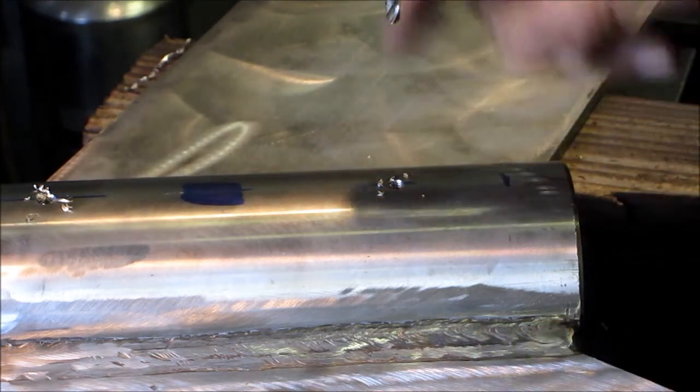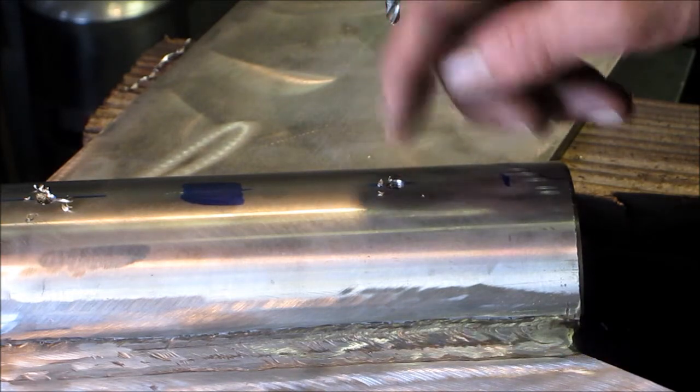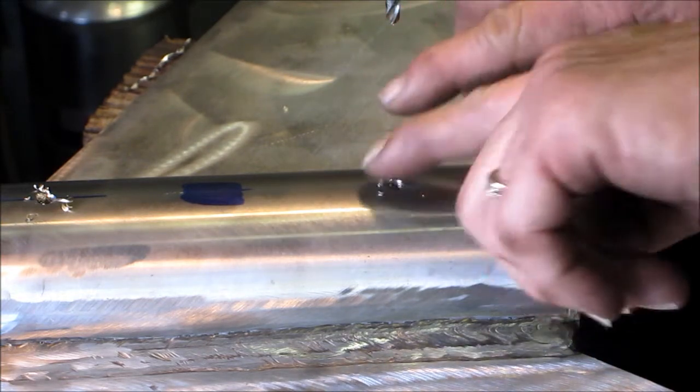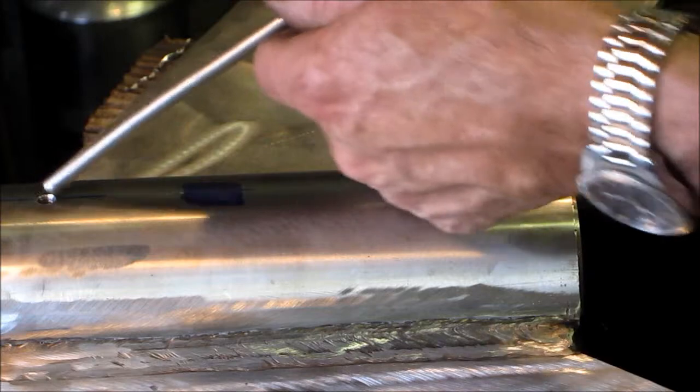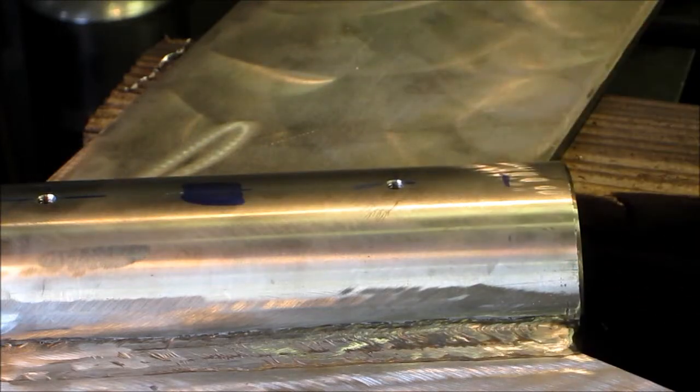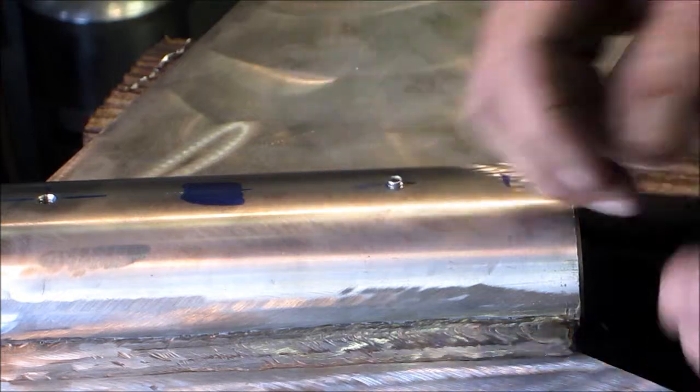We just took the minor diameter drill size for the quarter-twenty, came down, and put a slight little dimple into the bronze bushing in both of those bores there. Not that we felt our press fit wasn't sufficient enough — this is just a safety for the safety.